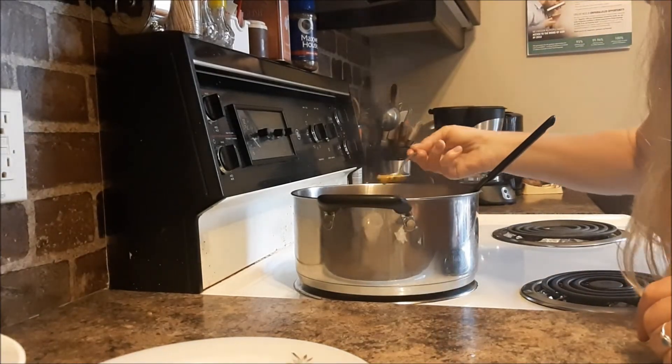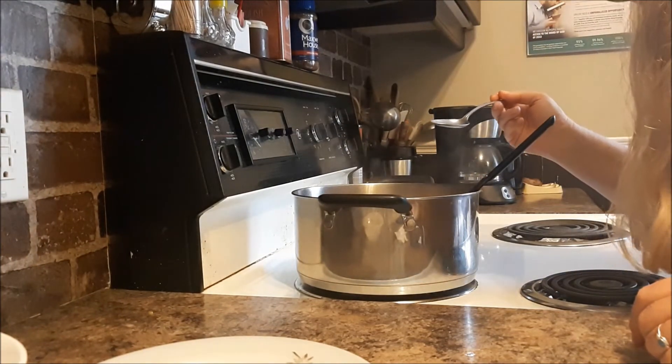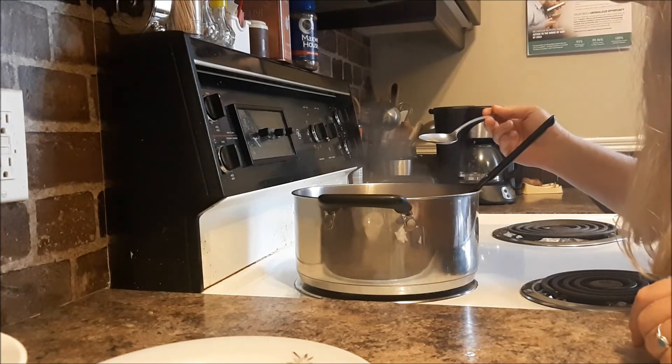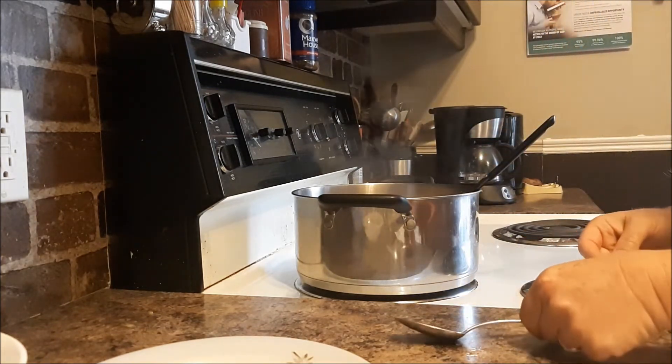Okay, it's taste test time. Oh, that is going to be good for supper tonight. Oh yes! It is time for supper and I'm going to add my soup. Mmm. And with it I have a corn millet muffin, and that will be on an upcoming video.